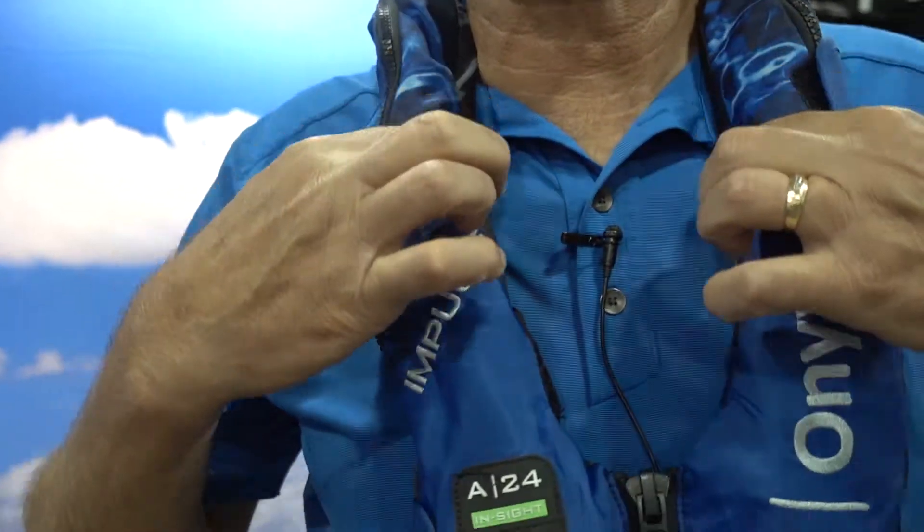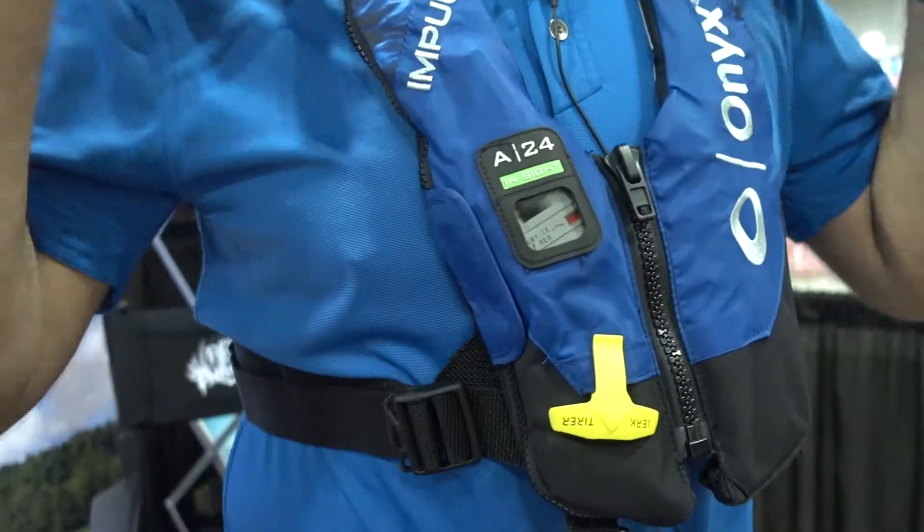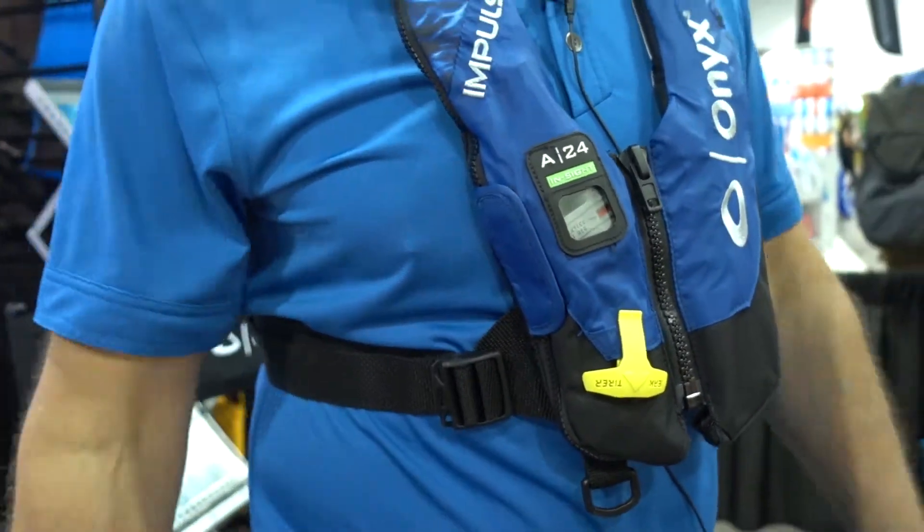The neoprene neckline is very comfortable, very sleek around the chest area and around the shoulders — you really don't realize that you have this vest on. All these products can be seen at www.onyxoutdoor.com.